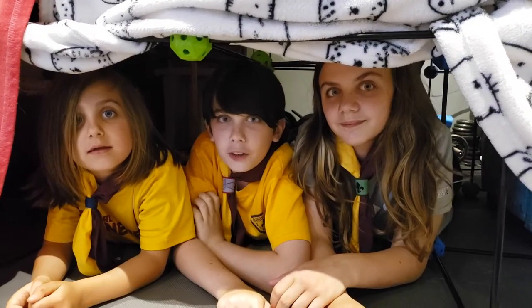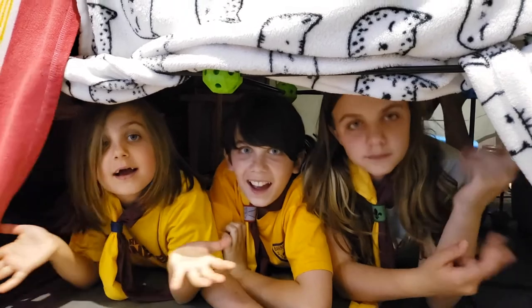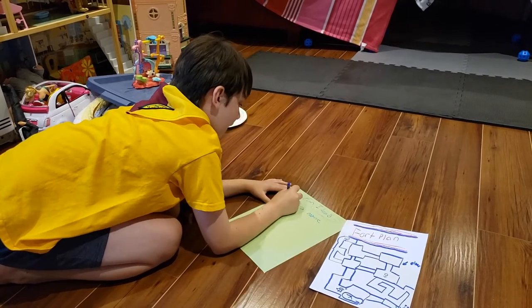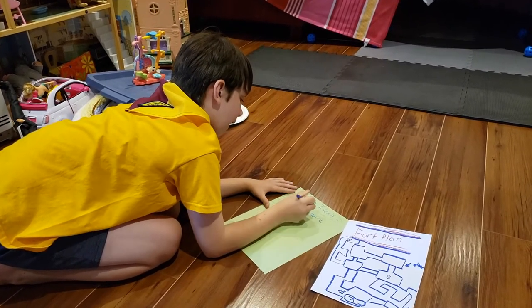This is our ultimate fort. Ta-da! Make a list of fun things to do in your fort, like having lunch in the fort, watch a movie, play board games, or even a fun sleepover.